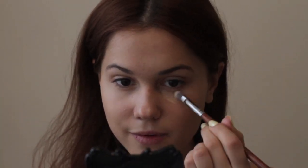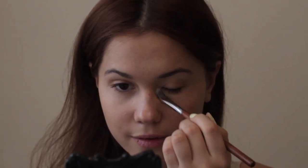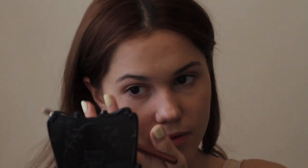To cover darkness underneath the eyes you can use concealer if it works for you. But for a more healthy looking skin without too much coverage, I like to use just a brightening cream.